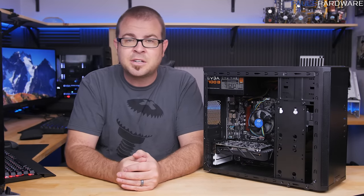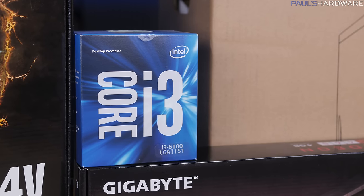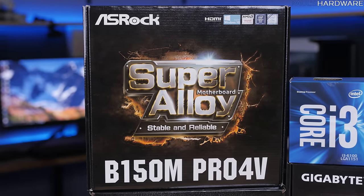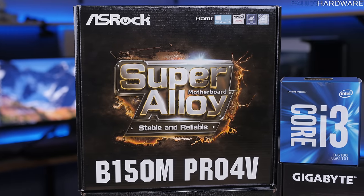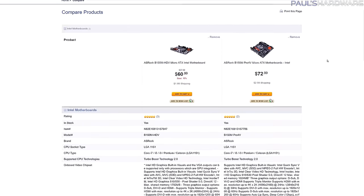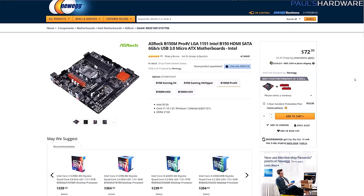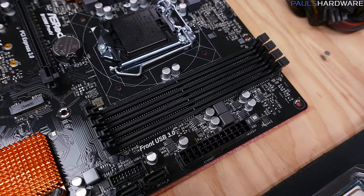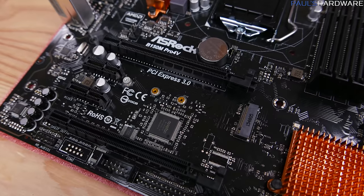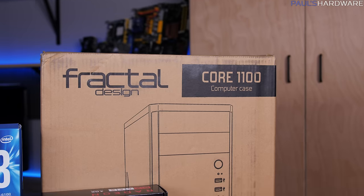For my CPU I have an Intel Core i3-6100, a dual-core with Hyper-Threading so it can pretend to be a quad-core. The motherboard is an ASRock B150M Pro 4V — socket 1151, matching the CPU. I spent $12 more for this board instead of the B150M HDV because it has four memory slots instead of two and also an M.2 slot where you can add a fast SSD in the future.